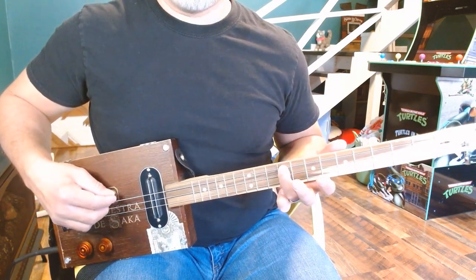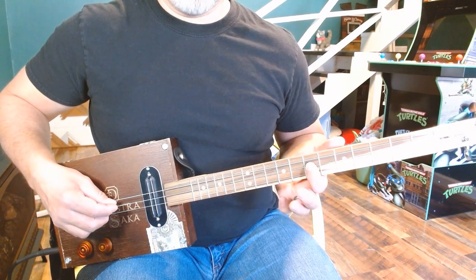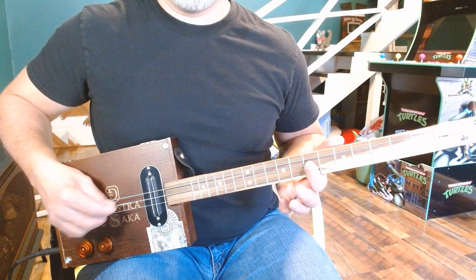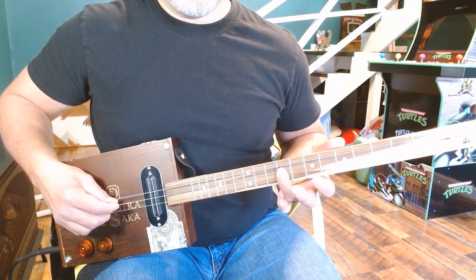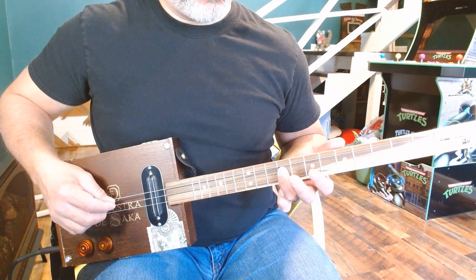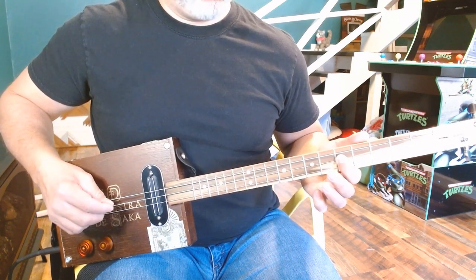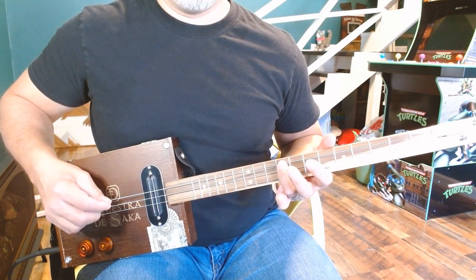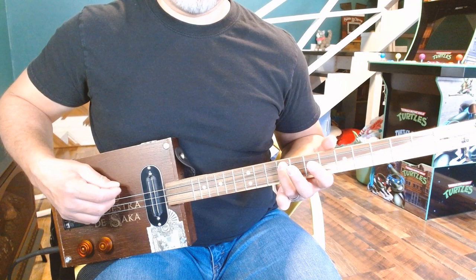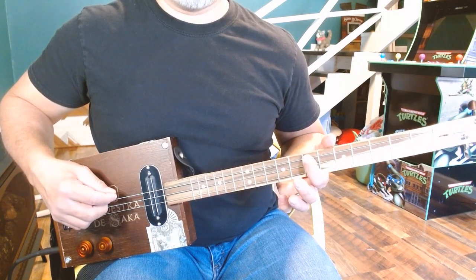You're going to hit this E note first three times. Move down to the 7th of the middle twice. You're going to hammer on to the 9th. Back to 7th. Move down to the 5th. Back to 9th on the low — you hit that three times. Back to the 7th on the low, three times.